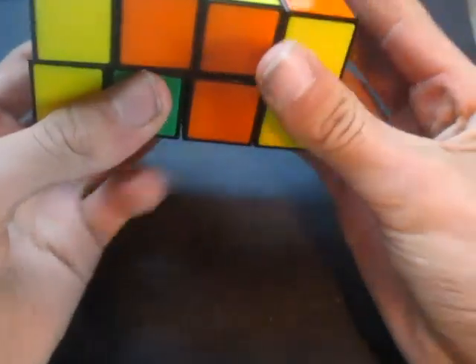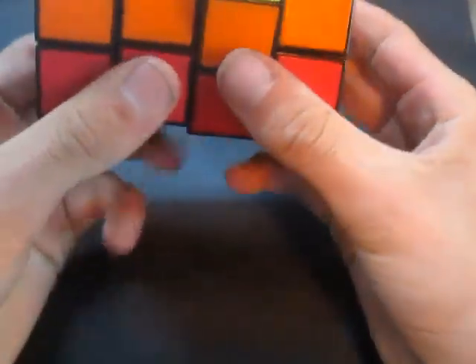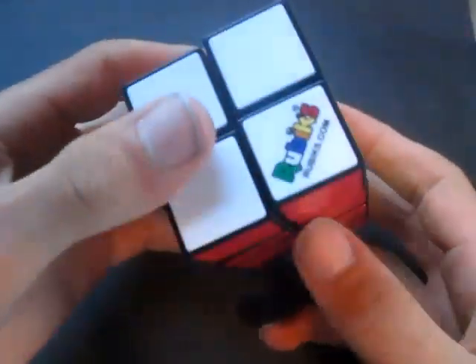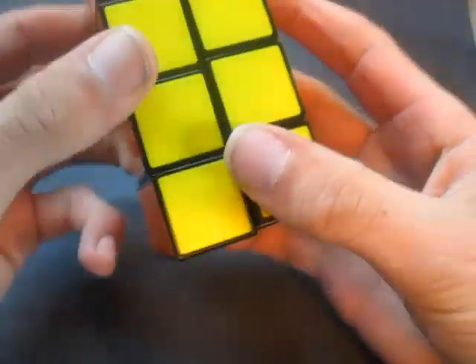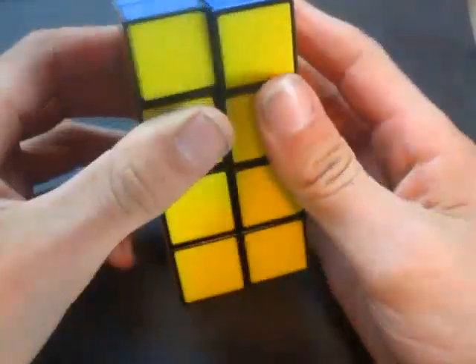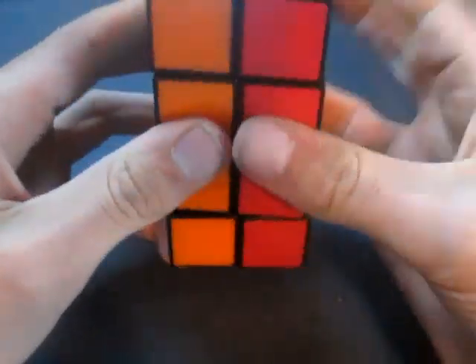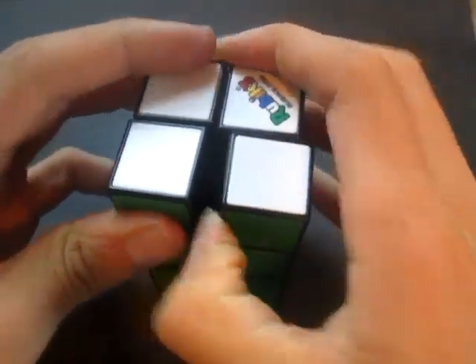And that solves the 2x2x4 Rubik's Cube — also called the Rubik's Tower or whatever it's called. This is probably not the best cube to do a tutorial with because this brand just doesn't turn as well, but it's the only 2x2x4 I have. I don't know if they even make 2x2x4s in other brands — I'm pretty sure they do, but I just haven't seen them. Okay, so that's the end of this video and I will see you in the next one.